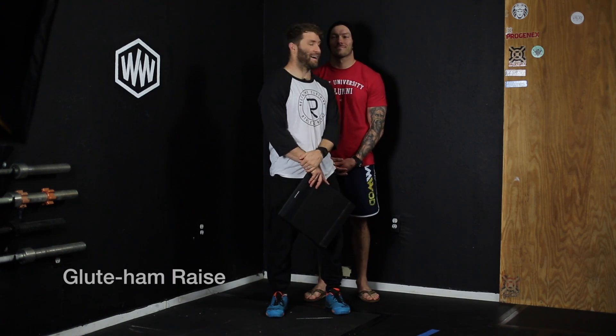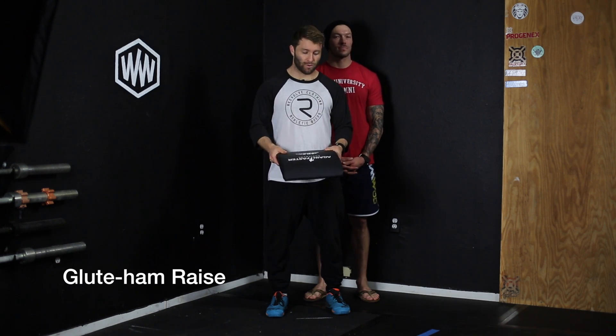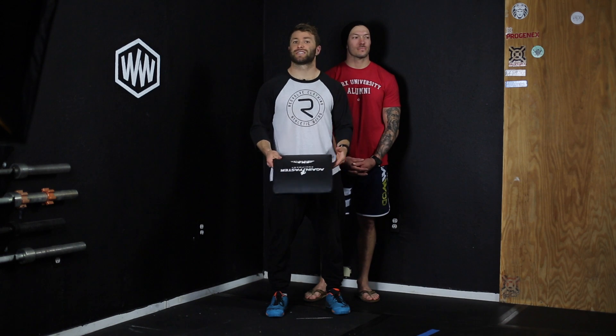I have Wes joining me today. This is a glute ham raise — a version of a glute ham raise. You can do this on a GHD or you can do it on the ground here. This is the partner version that we usually have in warm-ups or just as skill work.